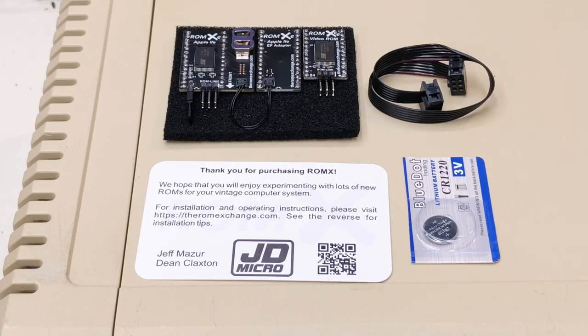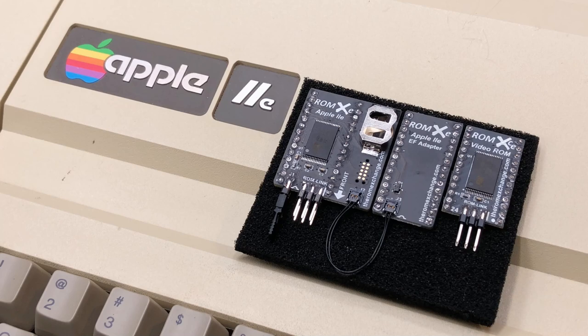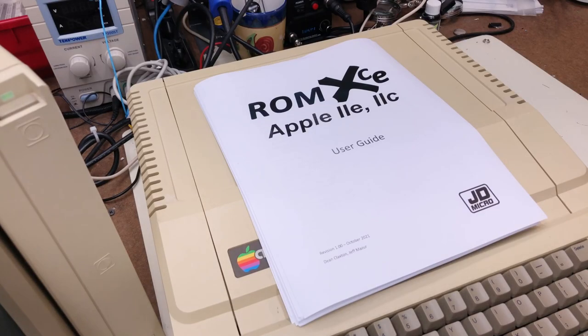The ROM XE is a supercharged replacement for your Apple IIe ROM set with a wide range of enhancements. The features are nearly identical to its earlier brother, the ROM XE, so much so that they now share a manual — one that is actually now very complete since our last visit.